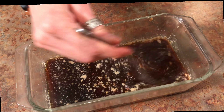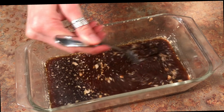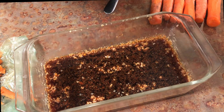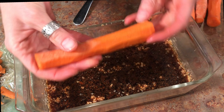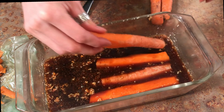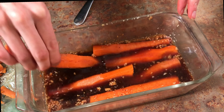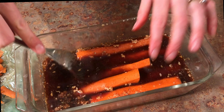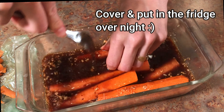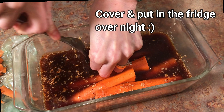As always, check the description below for exact measurements and a full breakdown of this entire recipe and ingredients. I don't peel my carrots — I just try to make them all the same size. Go ahead and put them in here and start stabbing them with a fork. Stab them a lot — like a lot, a lot.